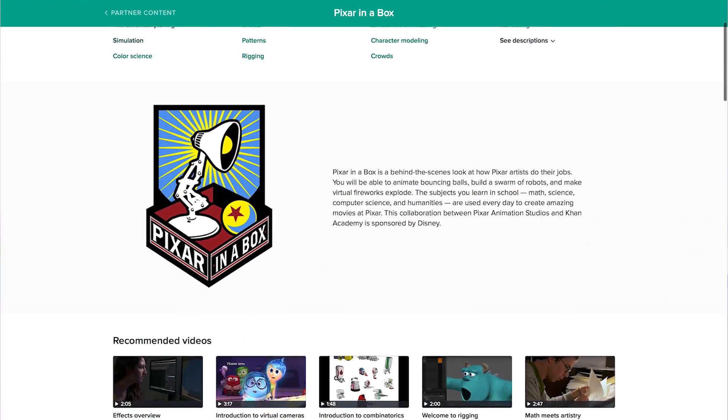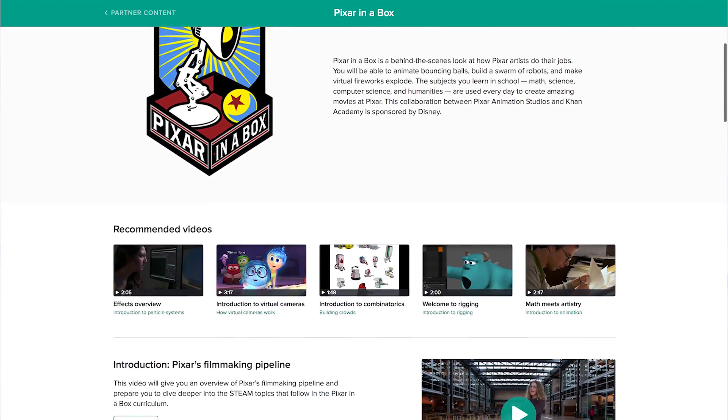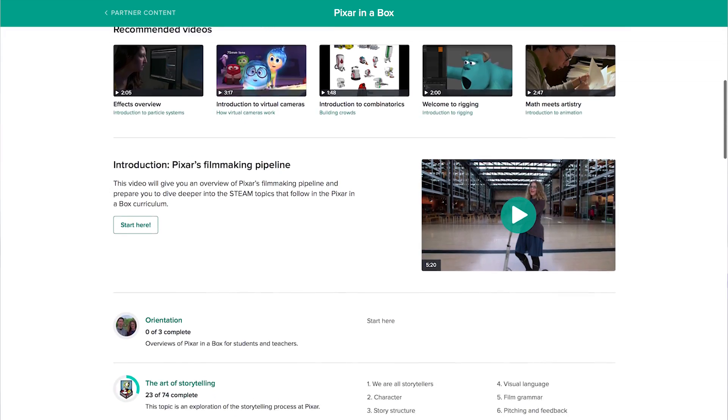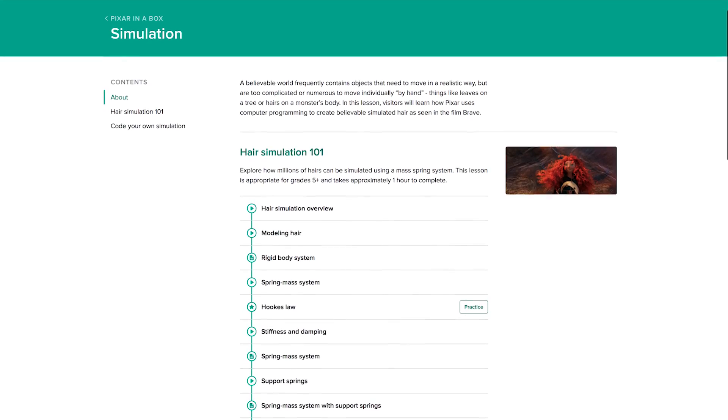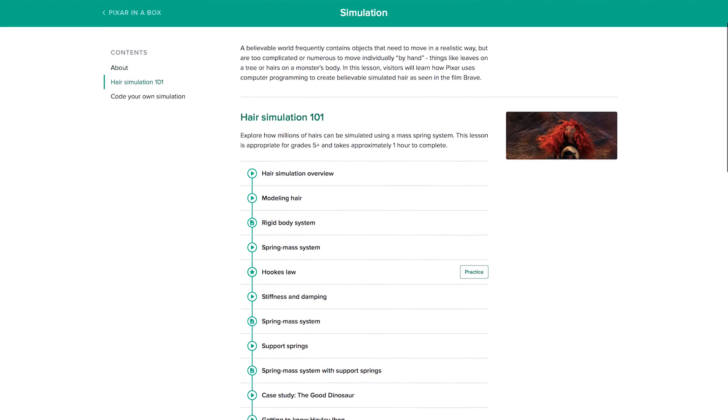I got most of the content from this video from Pixar in a Box, which is available on Khan Academy for free. It is really great — I've been through the storytelling one as well as the hair one, so I'd definitely recommend them.